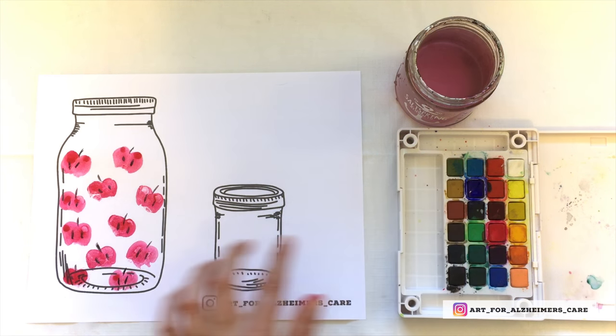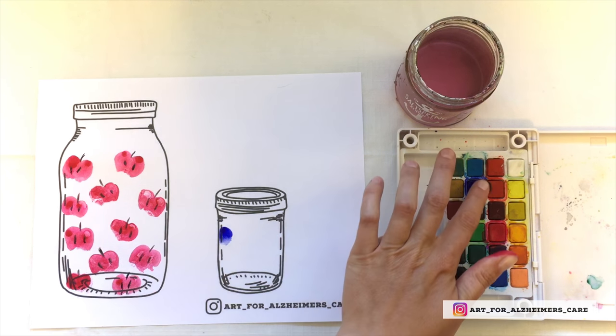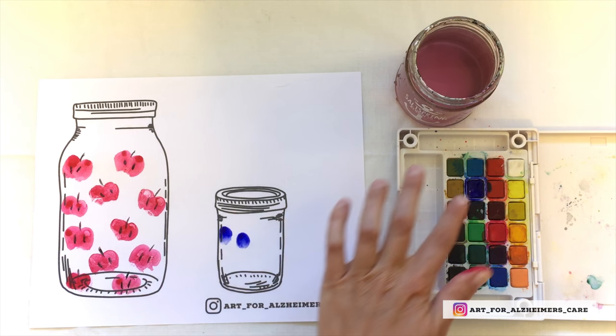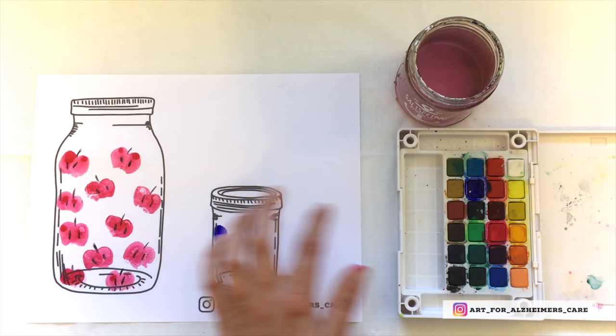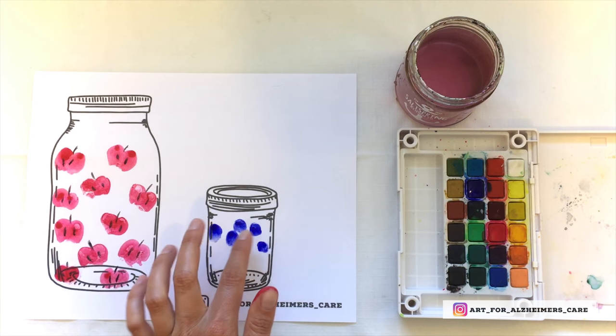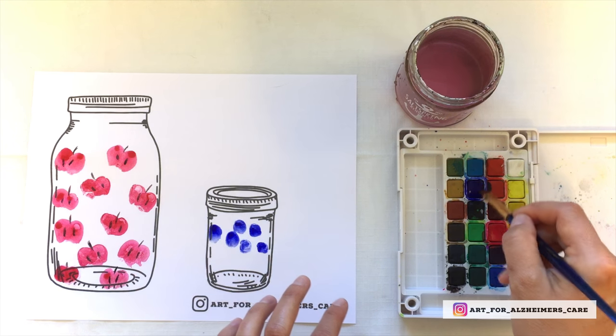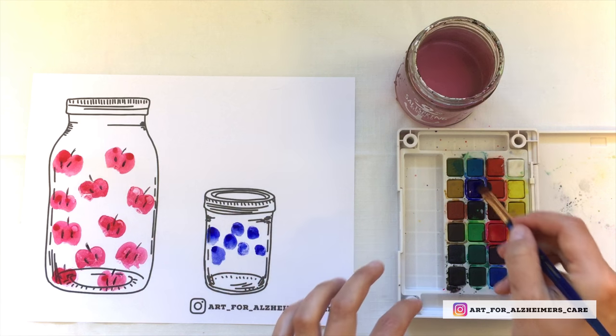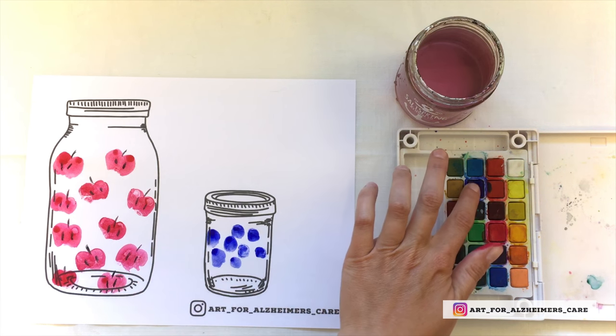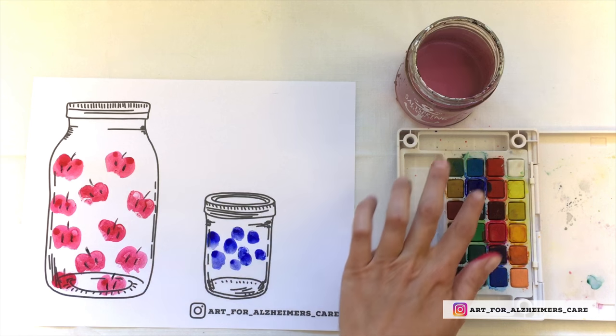In the next jar over I'm going to make some blueberries, using the same technique of painting onto your finger and pressing down, or putting your finger directly into the paint and pressing onto the paper that way. I'm just filling up the jar with fingerprints of paint.